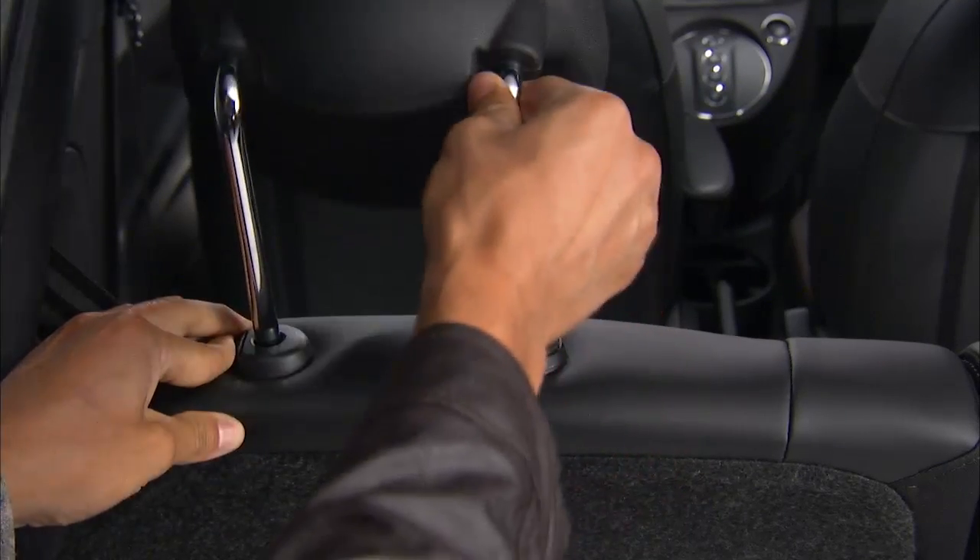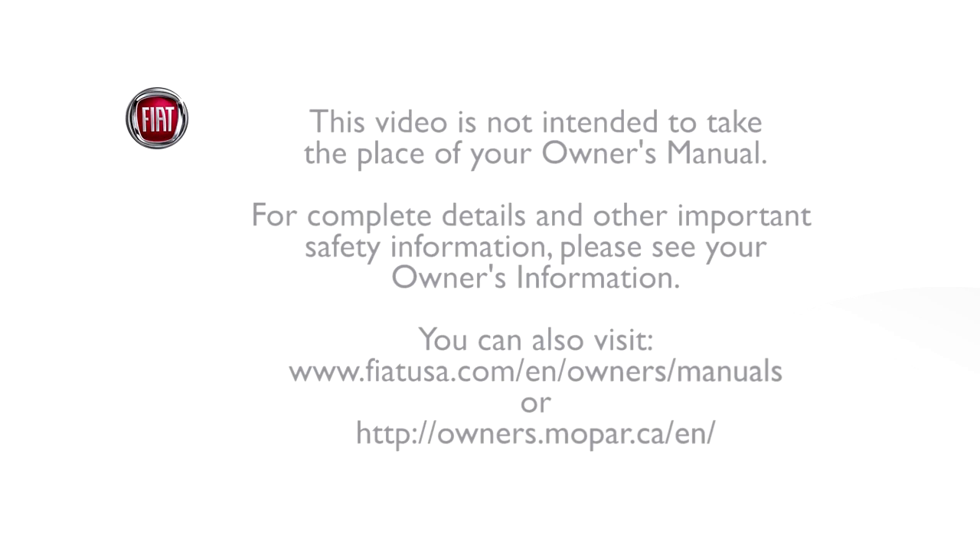To return the seat to the upright position, pull it back toward the rear until you hear the latch click. This video is not intended to take the place of your owner's manual. For complete details and other important safety information, please see